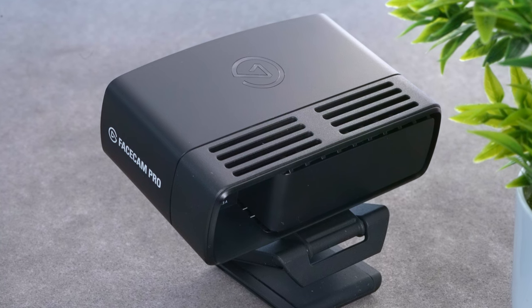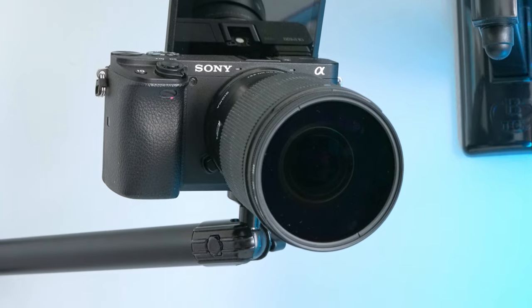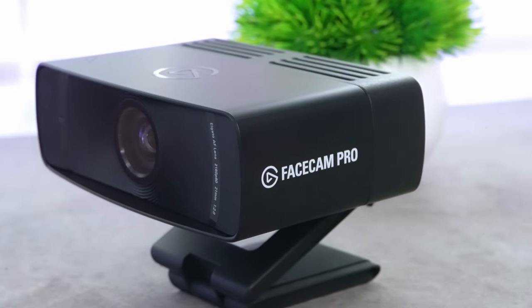On the back it has a large heatsink to dissipate heat and keep the webcam from overheating during prolonged use. Right now you're watching me on the Facecam Pro straight out of the box with all default settings, and I'm immediately impressed with the quality. I usually use a thousand-pound mirrorless camera and lens combination and honestly this isn't hugely far off. The only small downside is that the autofocus kept adjusting a little too much, so I ended up turning it off.